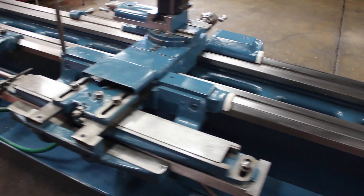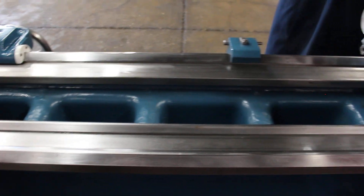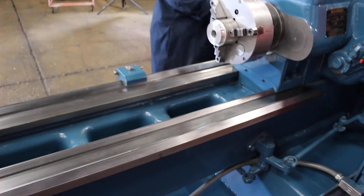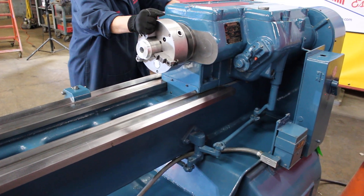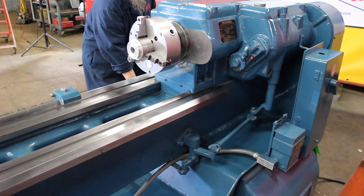Going over the rear of the ways — real nice 10-inch three-jaw chuck.